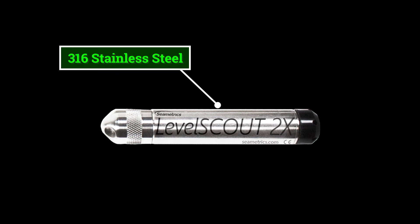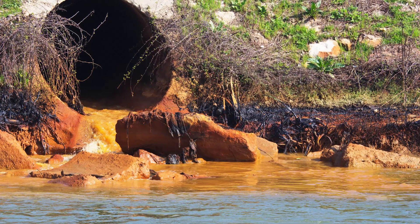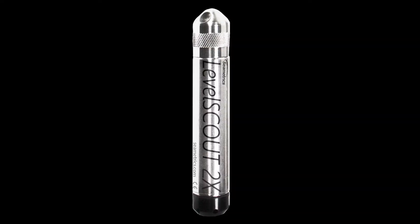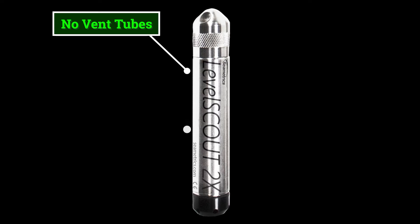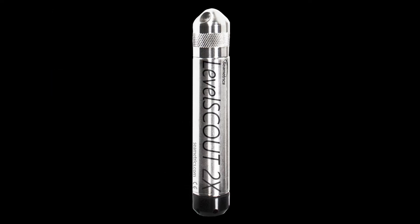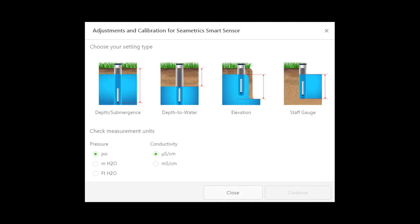Constructed with 316 stainless steel, this sensor provides high-accuracy readings in rugged and corrosive field conditions. The Level Scout 2X is an absolute sensor, requiring no vent tubes, desiccant, or bellows. It can be paired with a Baro Scout 2X barometric sensor and used with an Aqua 4 Plus barometric compensation utility to adjust readings for current atmospheric pressure.